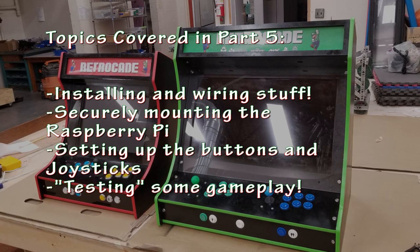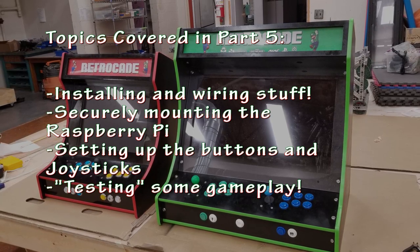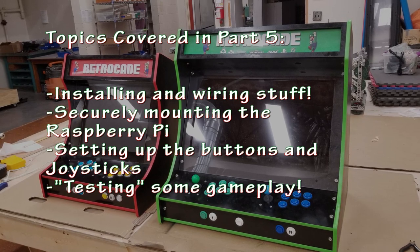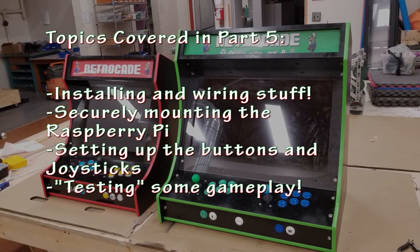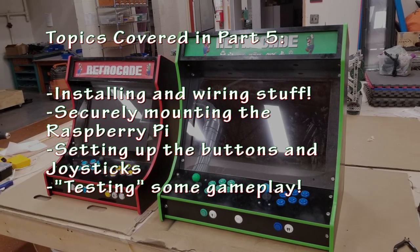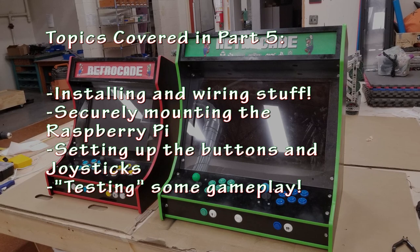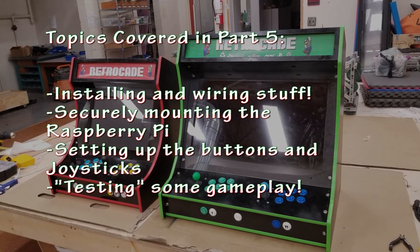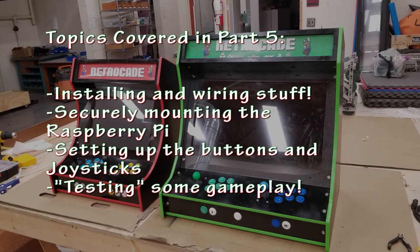Please check out the playlist link in the description, like and subscribe to show support for this channel. In this video I will be installing the buttons and joysticks as well as wiring the micro switches to the USB encoders. I'll show the way I securely attach the Raspberry Pi to the arcade cabinet and also do a quick run-through of configuring the controls in the RetroPie operating system. Lastly I'll show some gameplay testing for educational purposes.